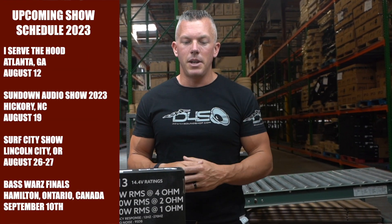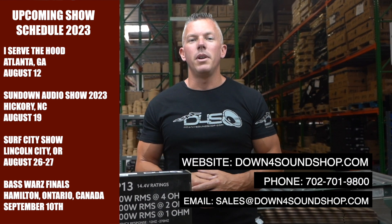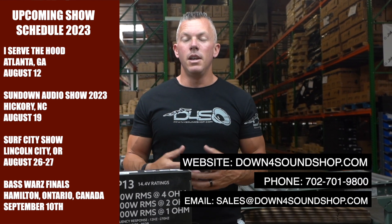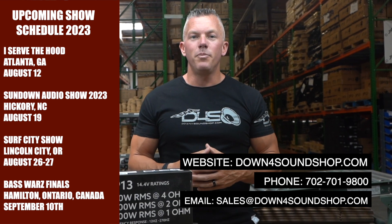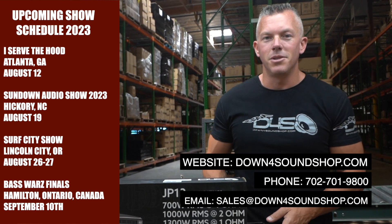Hopefully that has helped you a little bit. Let me know in the comments below, and if you have any other questions ask them down there and I'll try to answer them. Appreciate your support as always at Down for Sound — if you need anything, hit us up at downforsoundshop.com or give us a call at 702-701-9800. See you in the next one.